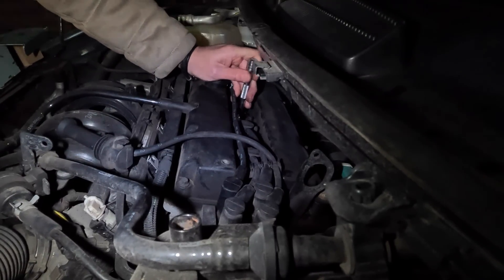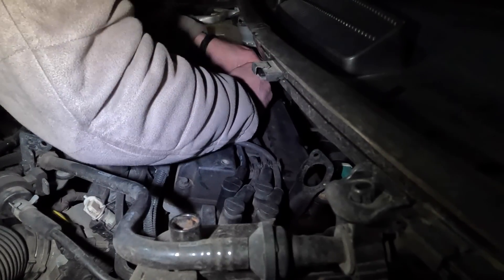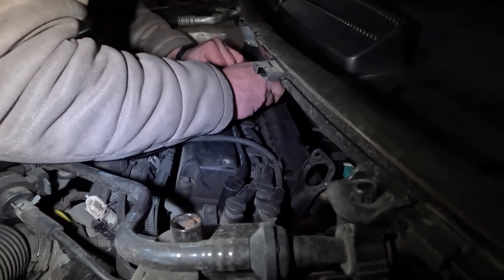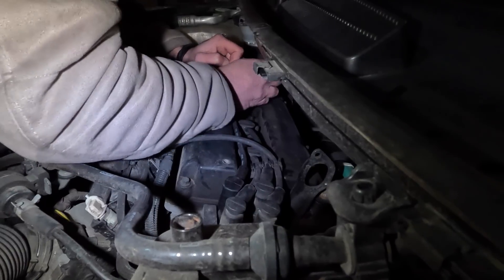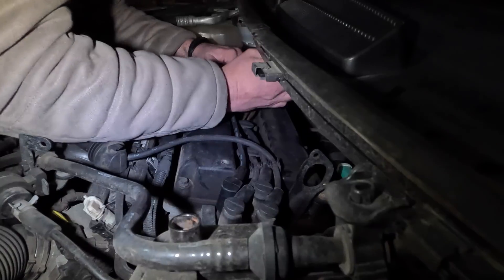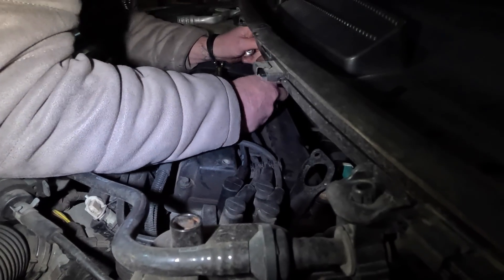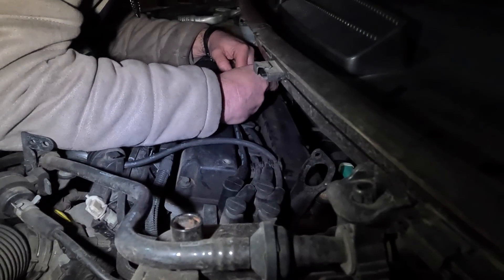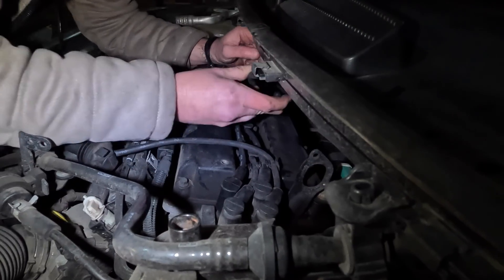Sometimes this can happen - if the spark plug spanner is in really good condition, it can get stuck in there. So we just use a pair of needle nose pliers. It just gets stuck on the spark plug. All I do is get a pair of needle nose pliers, grab hold of the top of the socket, and you can just pull it out. It's a little bit fiddly, but it's not difficult. It's nothing to panic about if it happens.